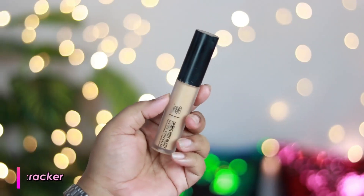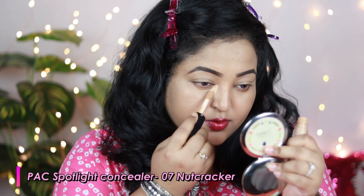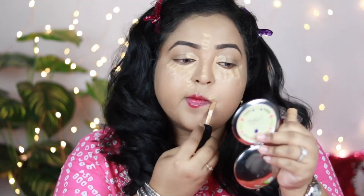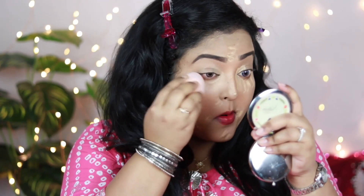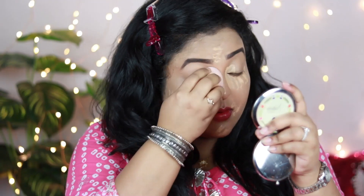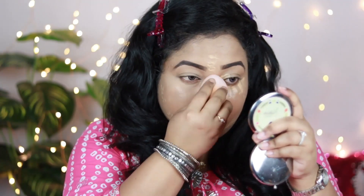For the concealer, I'm using my all-time favorite PACT Spotlight Ready Concealer in the shade Nutcracker. This is also a full coverage concealer, perfect for festivals and occasions. It blends seamlessly onto your skin, helps hide imperfections, and is really long-lasting — one of the most smudge-proof concealers in my collection. It looks really good, but don't put too much.